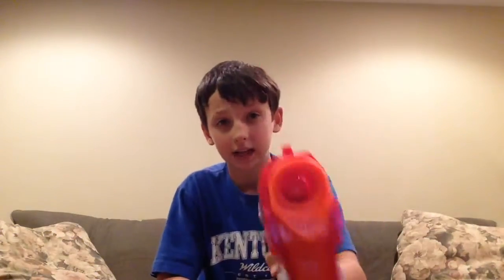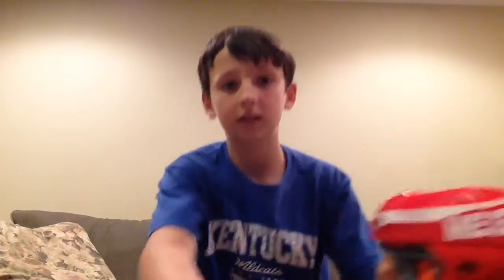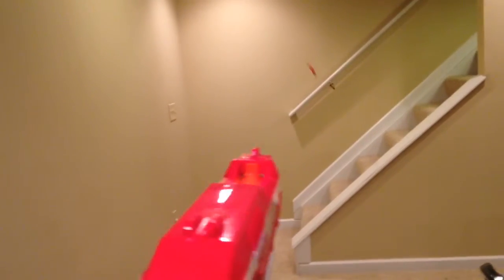Now we're gonna do a bit of shooting. That wall from here is about 10 to 15 feet away, so let's shoot it and see what it does. Okay, that was far! Where'd that land? Yeah, it bounced off the wall and landed right there. That's pretty strong.